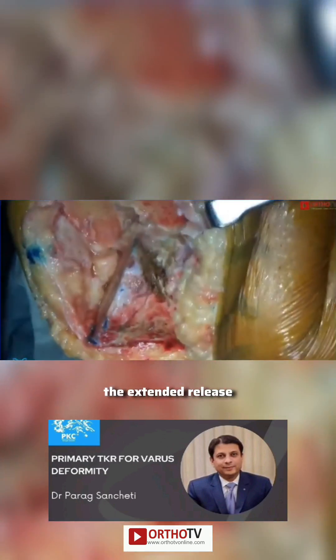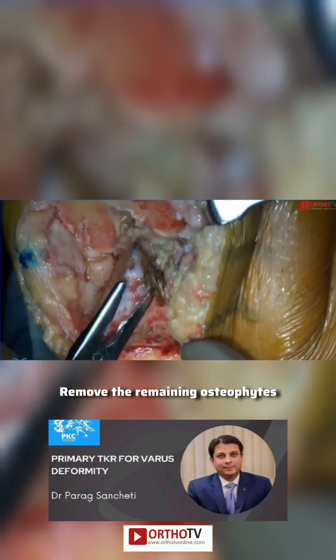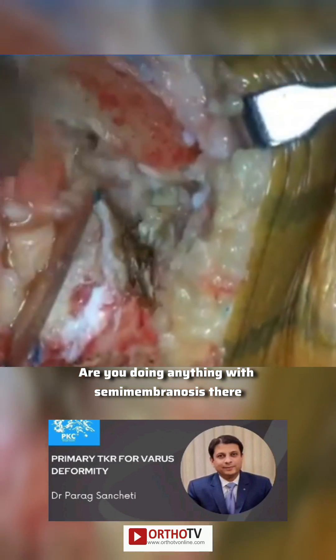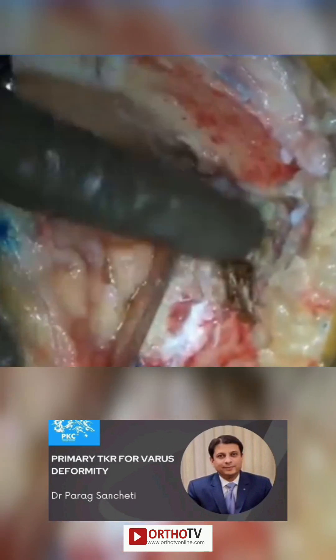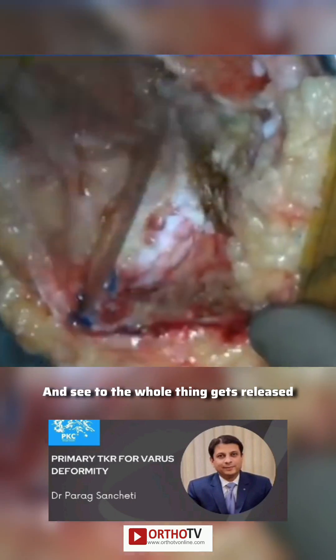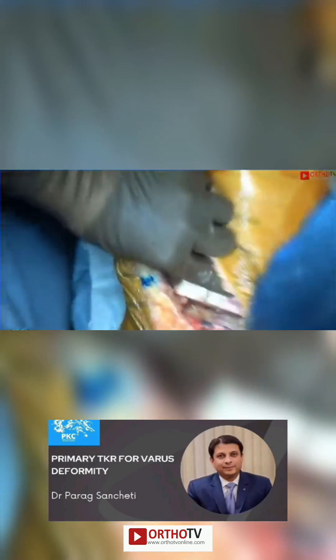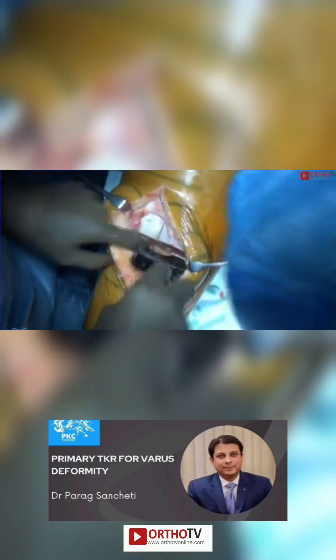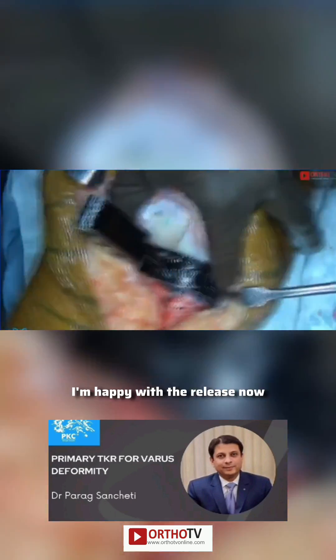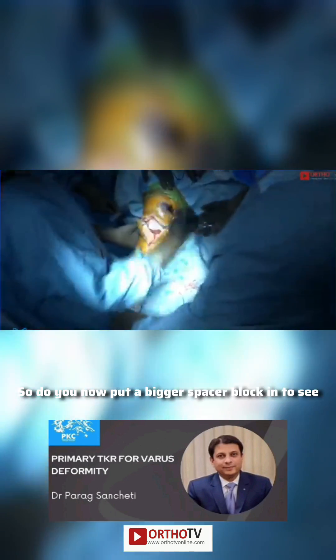This is the figure-of-four. The extended release — remove the remaining osteophytes. Can you see those? Yes, we got a good view. So you're releasing the deep capsule. Yeah, are you doing anything with semimembranosus there? Yes, it's all together with the deep MCL — the whole thing gets released. So now you can see — this is opening. I'm happy with the release.